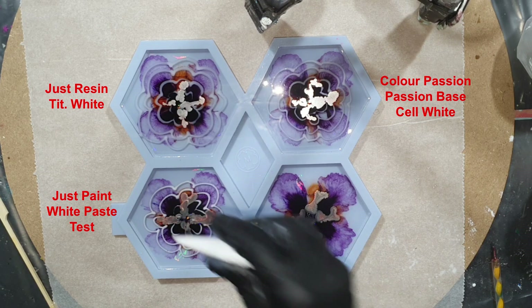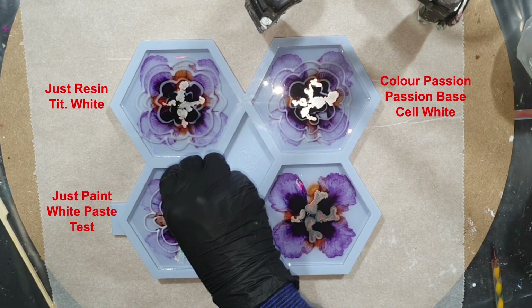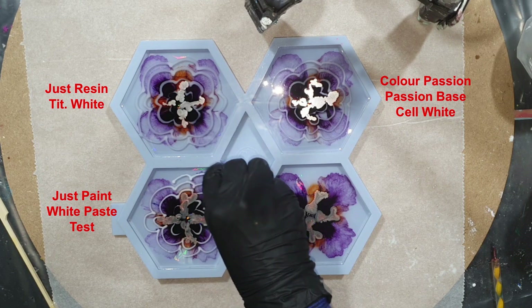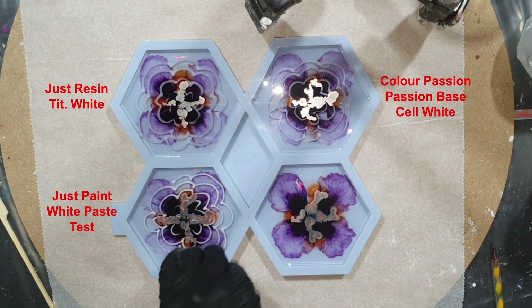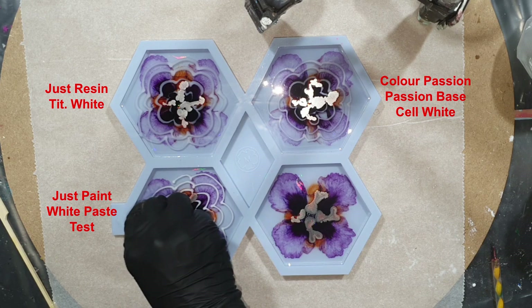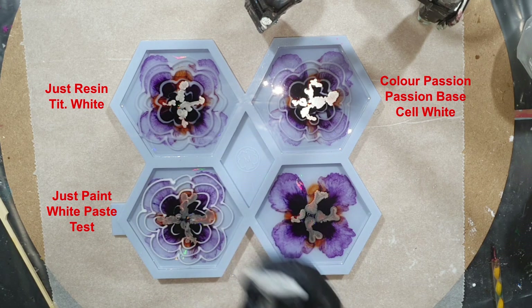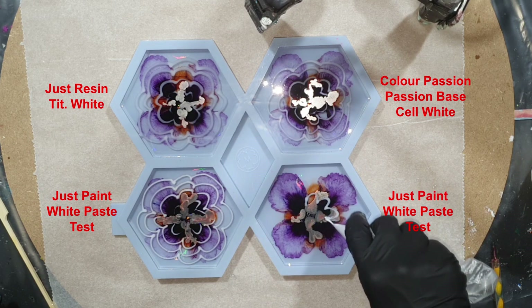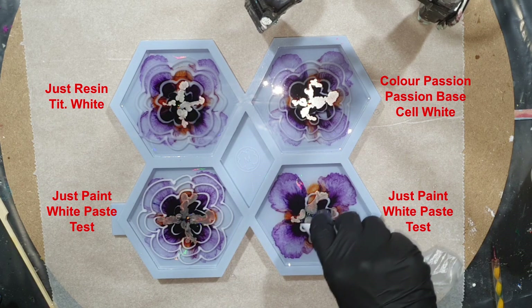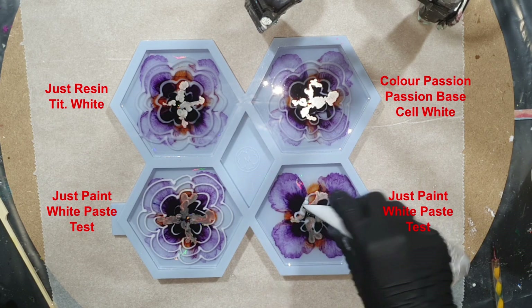This silicone mold I'm using — the holographic hexagon silicone mold — is from Molds and Shapes. The link is in the description below this video. I love their holographic molds. If you use my code JustPaint5 you will get 5% discount on their website.